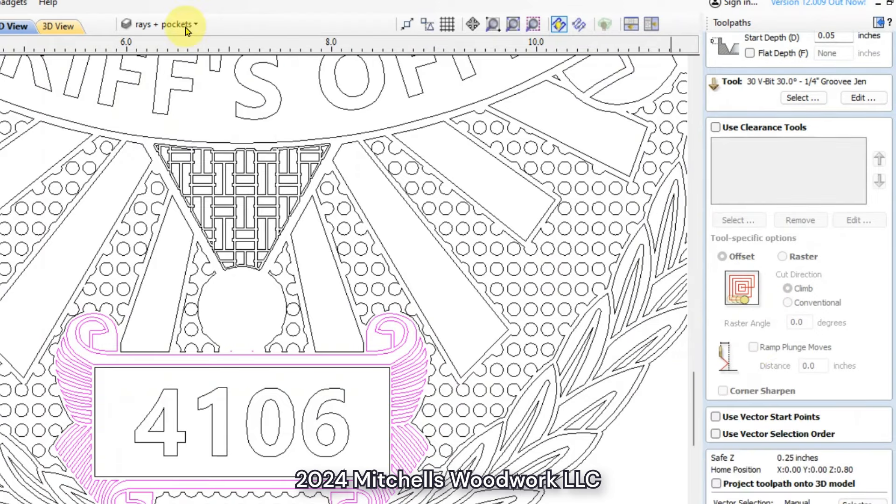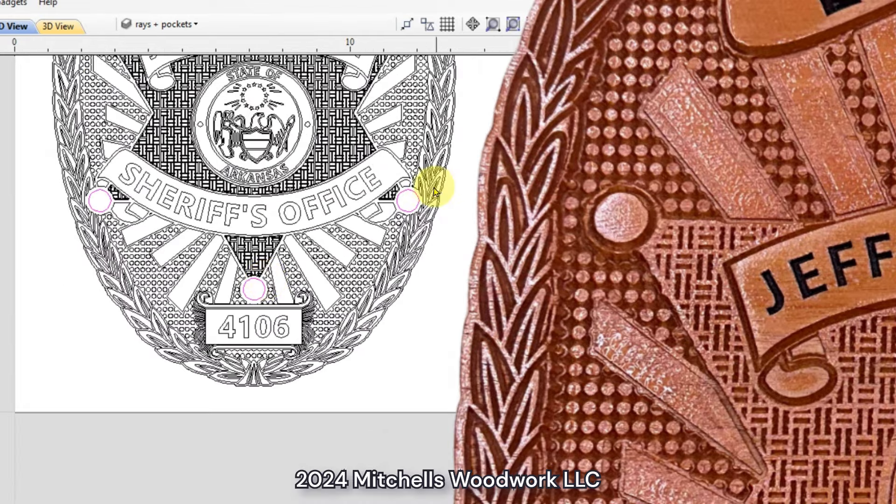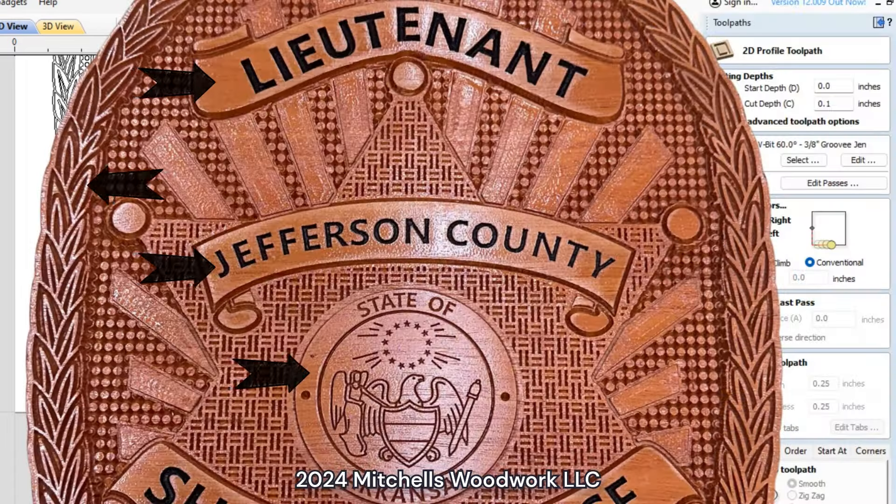I think we have one more layer — just the circles on the ends of the stars, the points of the star. Cut depth was 0.1 — I wanted them down to the same level as the rays. So we had 0.05 for texture, 0.1 for rays and star point circles, and the dots started at 0.15.